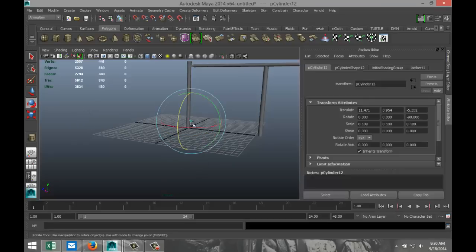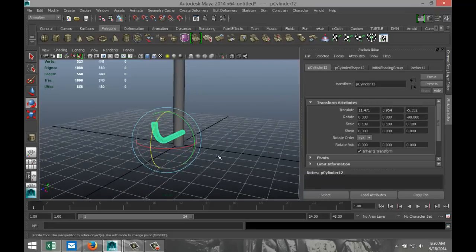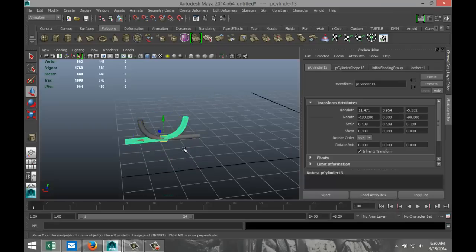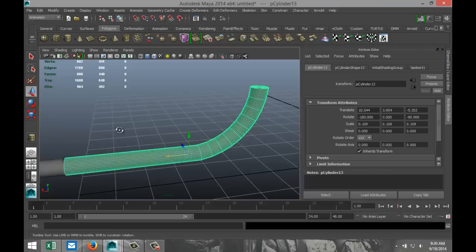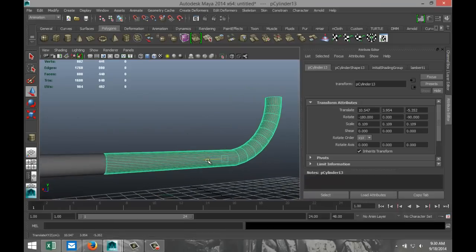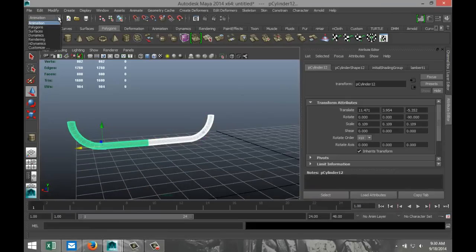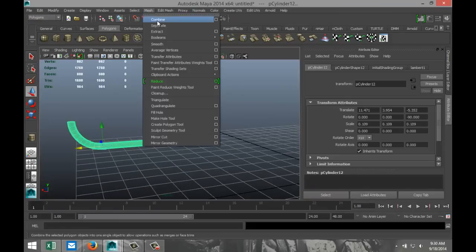Hit F to zoom in so we can see what we're talking about. Now we're going to hit Ctrl-D. We're going to rotate that by minus 180, and we're going to move that over until these two are just connecting. Make sure there's no gap in the middle. Go to Polygons menu, Mesh Combine.